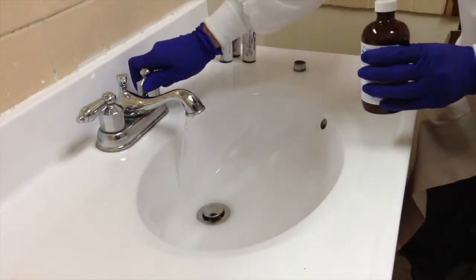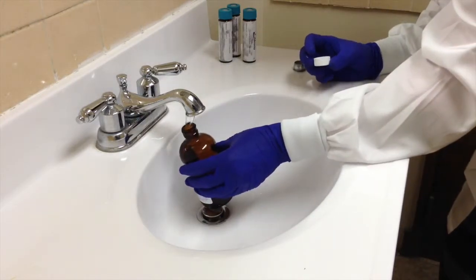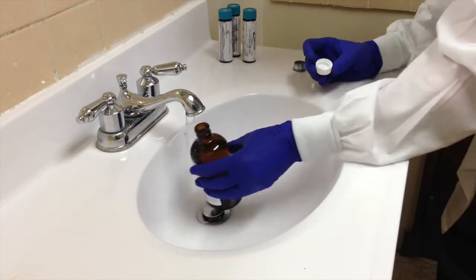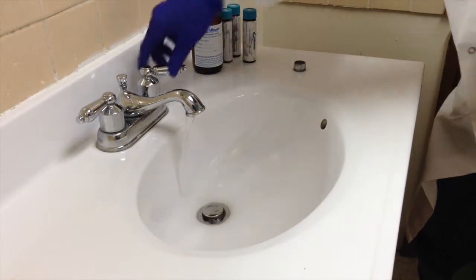Haloacetic acids will be collected in the amber glass bottle containing ammonium chloride. Open the bottle and slowly fill it completely full. You do not need to worry if there is head space for this sample. Be careful not to overflow the containers, as this removes some of the necessary preservative.